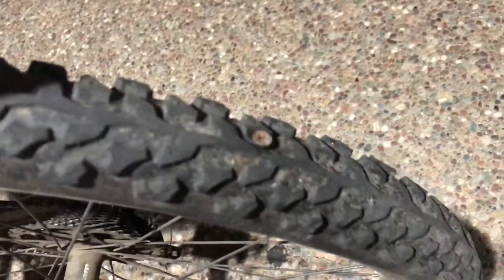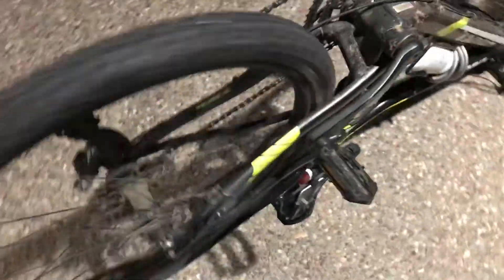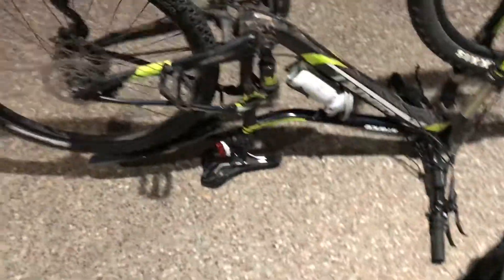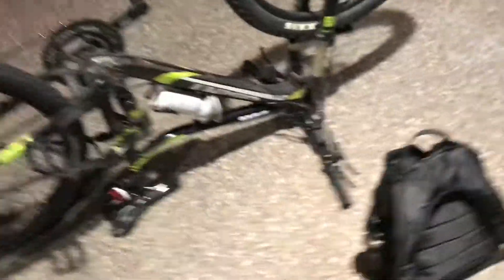Got off work and gotta change this flat tire. Finally got it done — holy moly, that took 25 minutes, or at least 20. Flat tire, bro. Anyways, heading home.